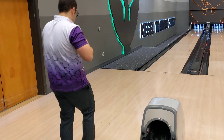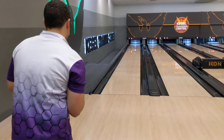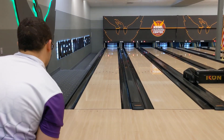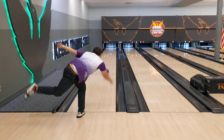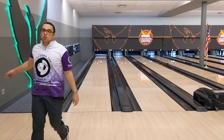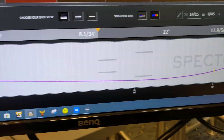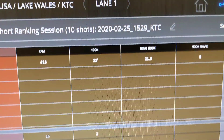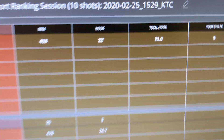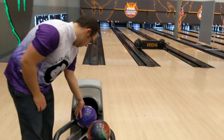We're going to start off first with the Pitch Purple. We're going to watch it go down the lane. This is a mild mild reactive ball. It just got ten back. We'll go over here and take a look at the SPECTO data, which will show us how the ball rolled down the lane as well as the hook. We got 21 boards of hook there.